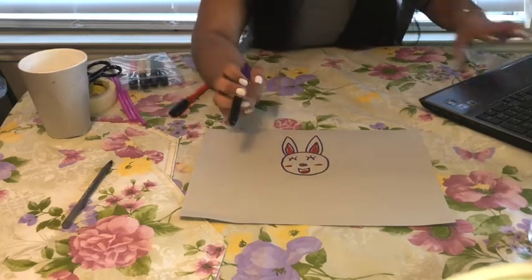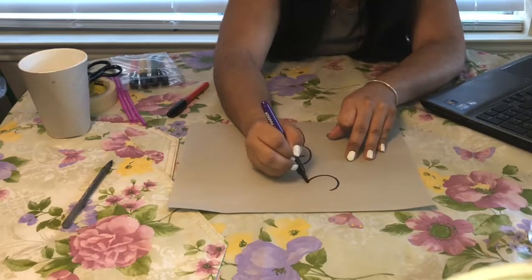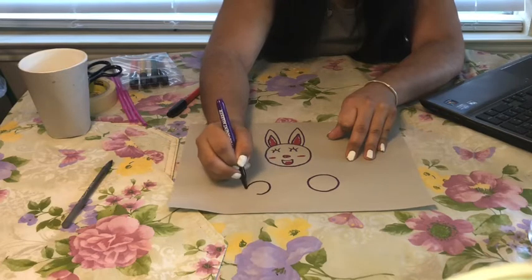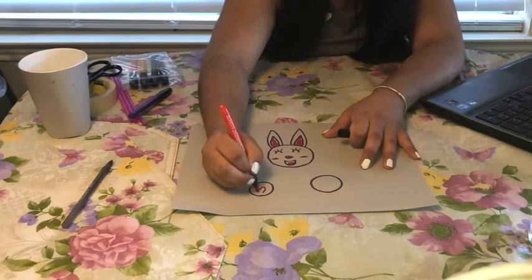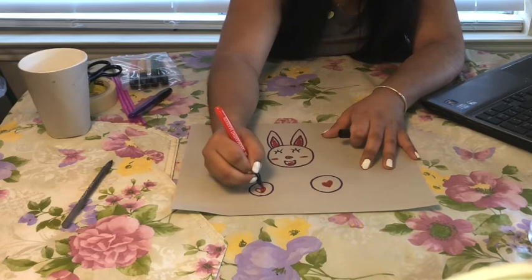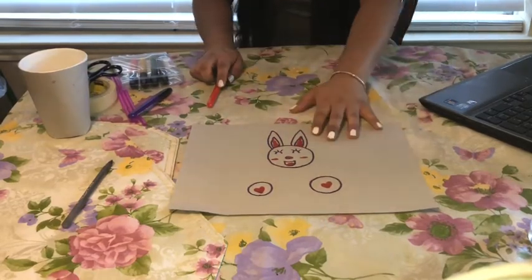Also, let's not forget — a rabbit has their paws, right? So we're going to go ahead and do a medium size circle for both paws. And for the paws, I'm just going to add a little hearts. When we're done with this section, we're going to go ahead and cut this out. This is all we're going to need to cut out at the moment.